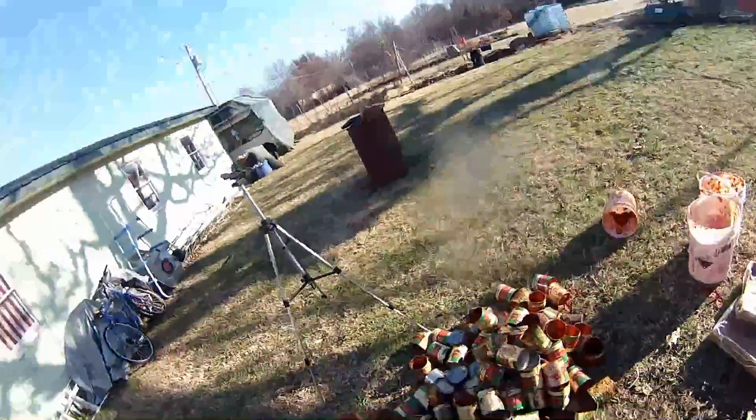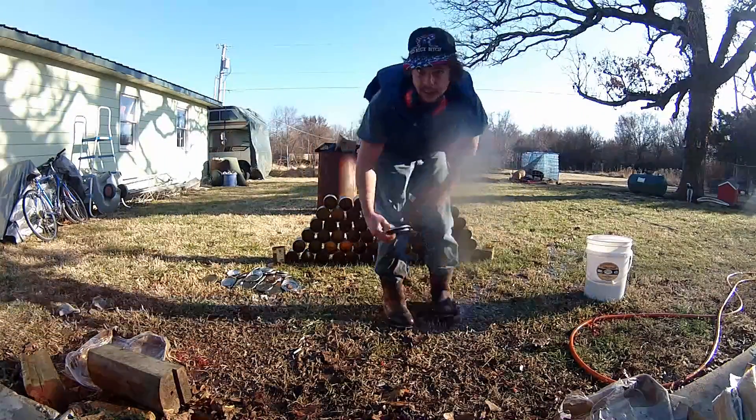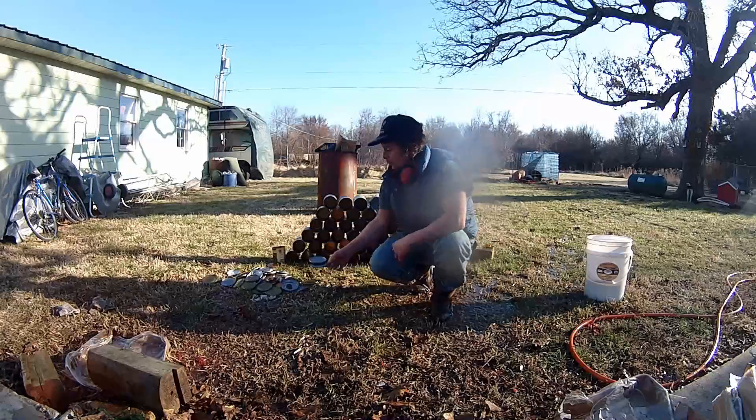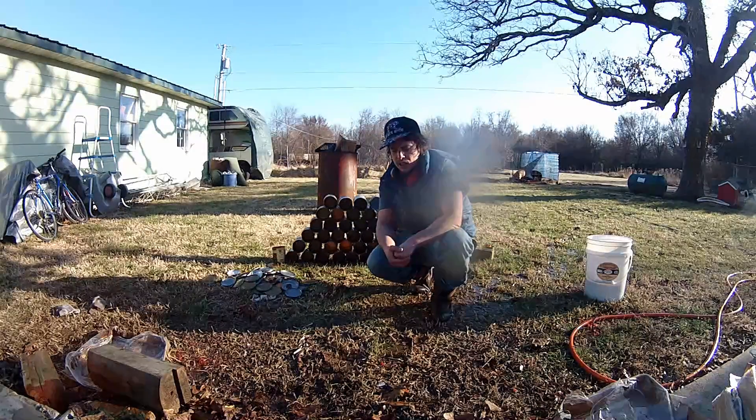Now I'm going to spray all these cans down with the hose and put them somewhere to dry. The main thing until I'm ready to use them is to keep them from filling up with water and rusting, so I'll probably store them underneath a tarp once they're dry.